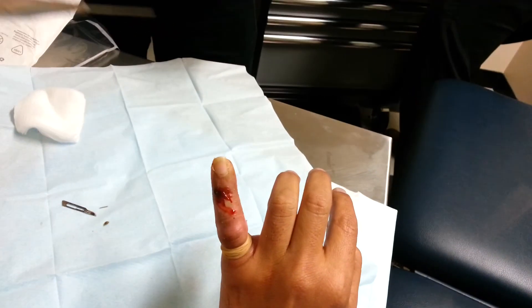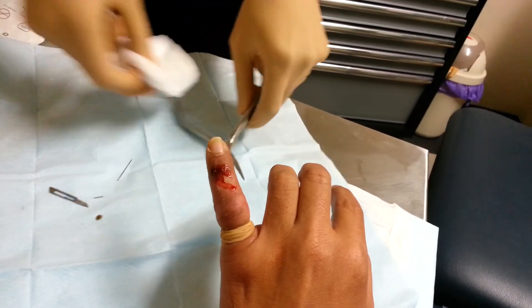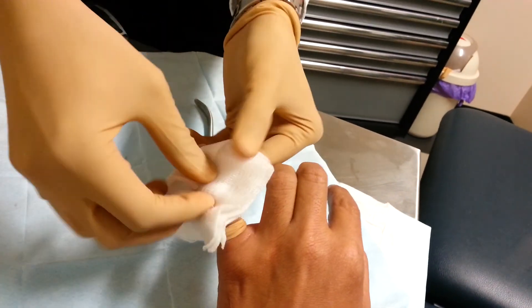There it is. Oh sweet. It's all done? Yep. A little dressing, and then we can put it on.